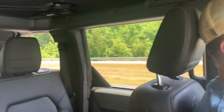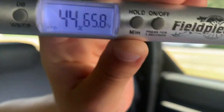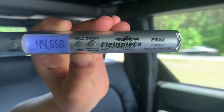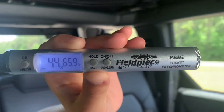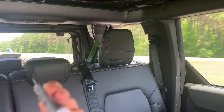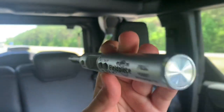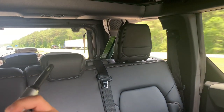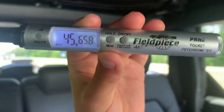All right, Gavin, why don't you show everyone what is the temperature in the back? So we are at 44% humidity, and it's 65.9 degrees. Okay, show that again — yep, 65.9 degrees in the back.